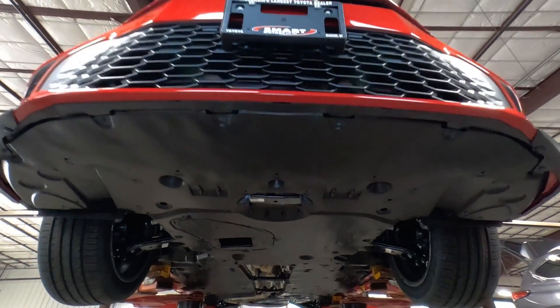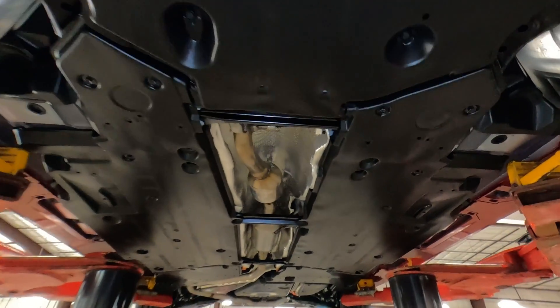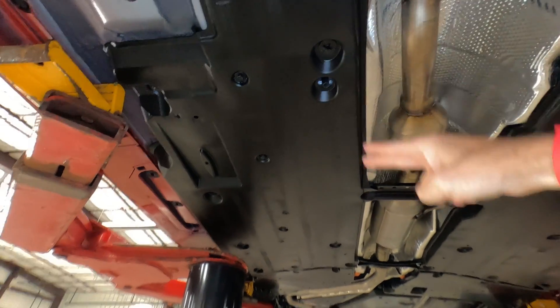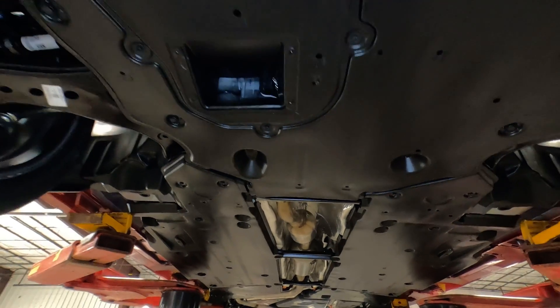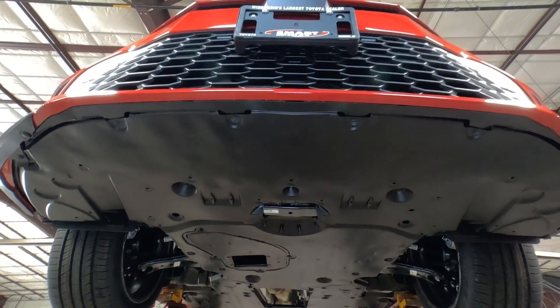First of all, underneath there's not a lot to look at because they cover the bottom of the vehicle with protective plastic. This protects the undercarriage from stone chips, dents, and dings, and it's also supposed to help with aerodynamics underneath. So there's not a lot to see, but I'll show you what I can.